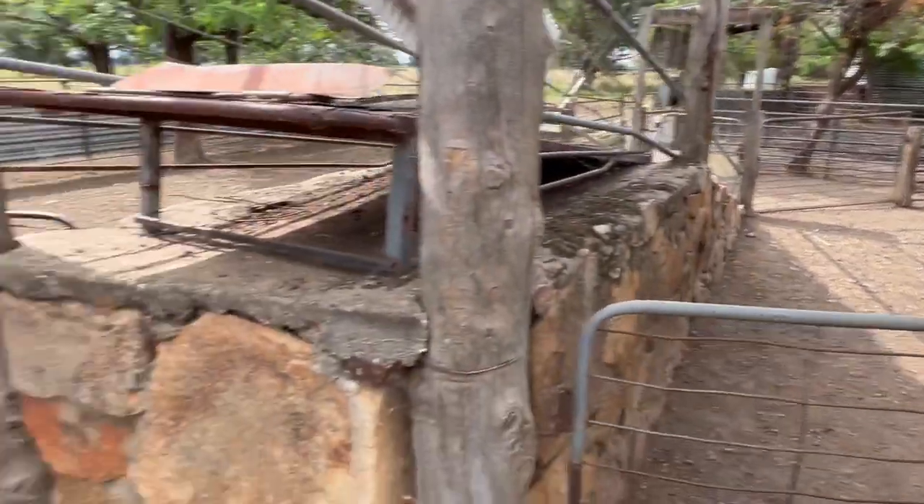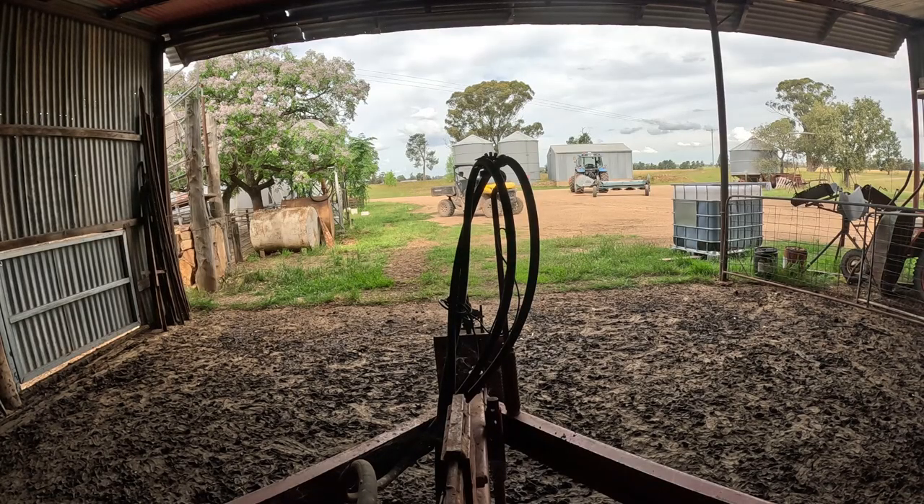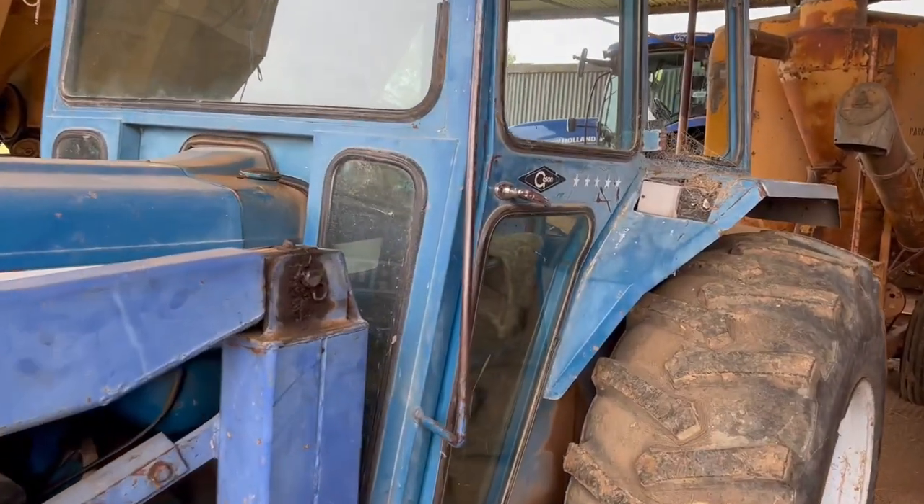Not all of them fit in the shed, so I'm just going to put them in here — just got to pull out the old combine and put those gates across the front. I'll get the 66 out to get the combine out of the shed.